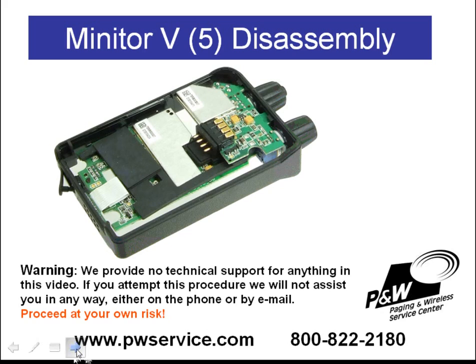To remove the circuit boards from the center housing, the first thing you'll need to do is unplug the earphone jack. You may not be aware of this, but there is an earphone jack on the bottom of the pager — it's oftentimes covered up with a black piece of tape. You'll need to remove that piece of tape and then unplug the earphone jack.